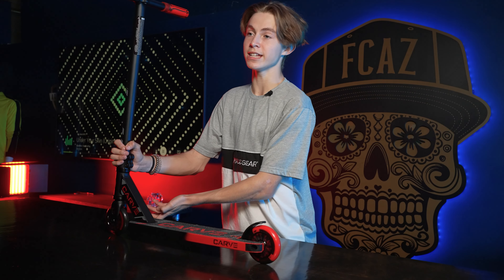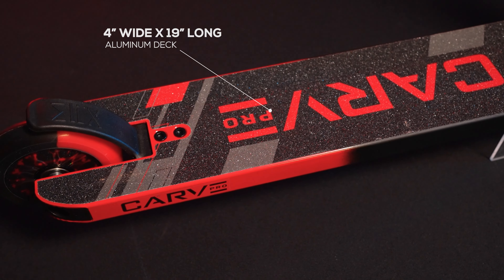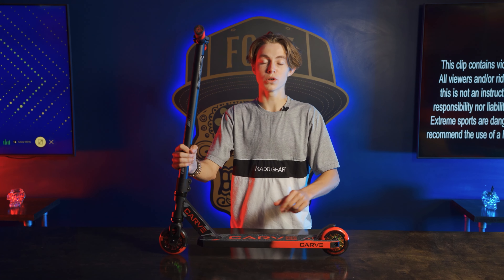First things first, we have the bars. These are 21 inches tall by 18 inches wide. On top of them are some 130 millimeter TPR grind grips.